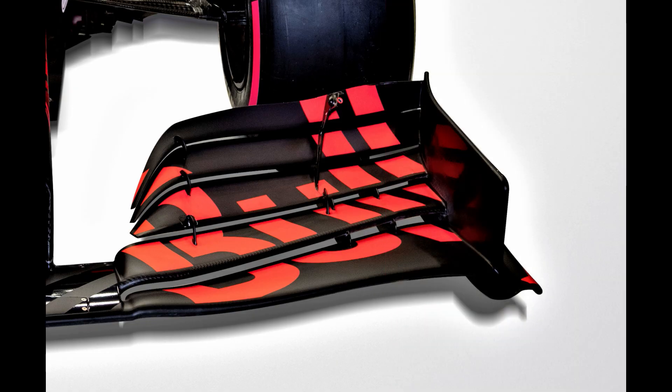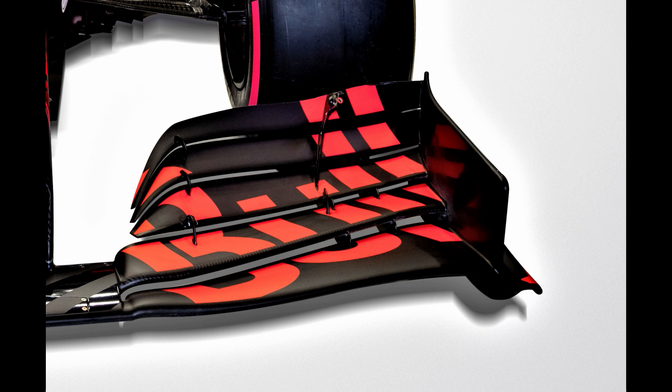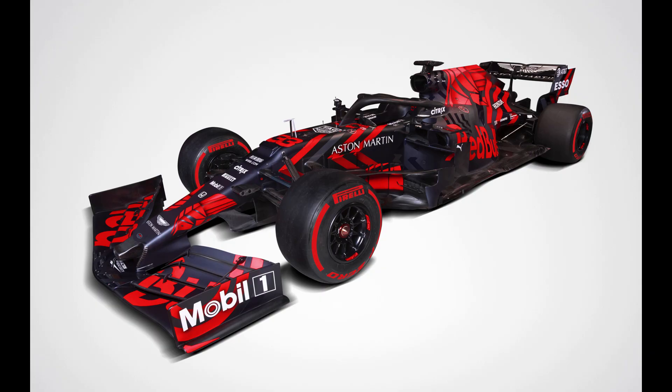The front wing bears all the hallmarks of its predecessor, with the necessary changes made to comply with the new regulations. The main plane and flaps are arched near the Y250 juncture to help with the creation of that vortex, whilst a steady rise in the outboard section creates a double-edged footplate, which leads to a small lip on the inside and a slightly squared-off arc on the outside. From the side view, the footplate tapers off toward the back of the wing, working with the outwardly angled endplate.